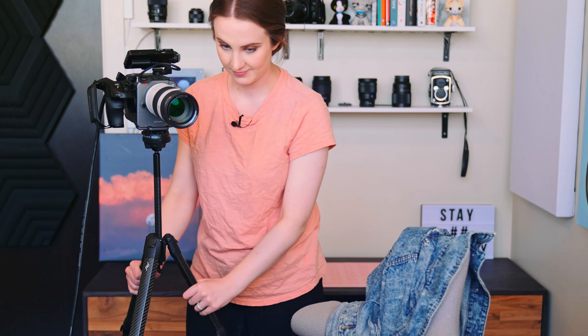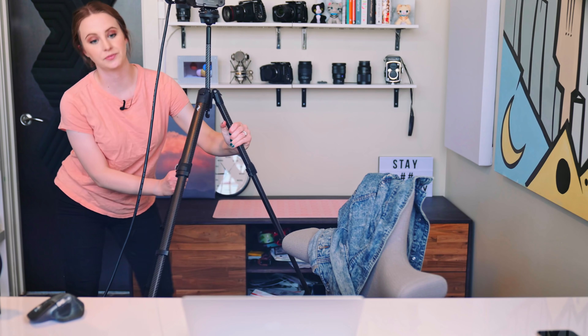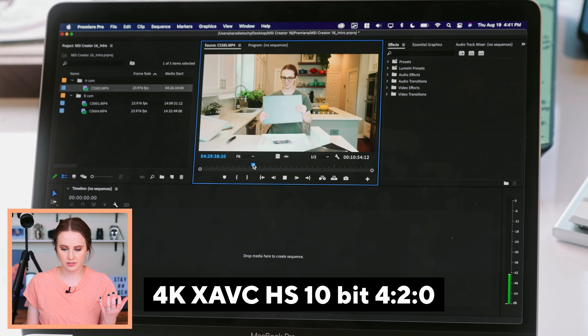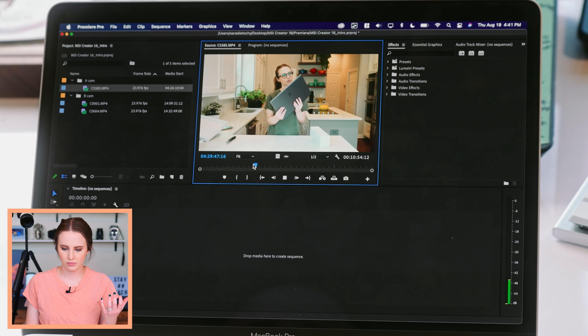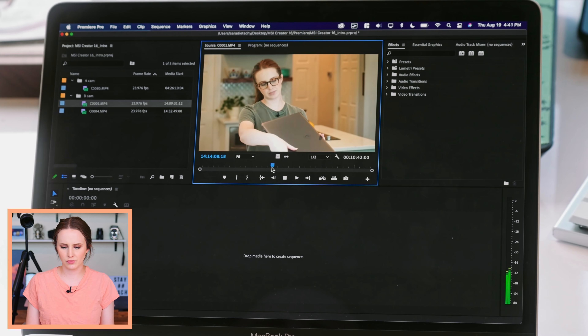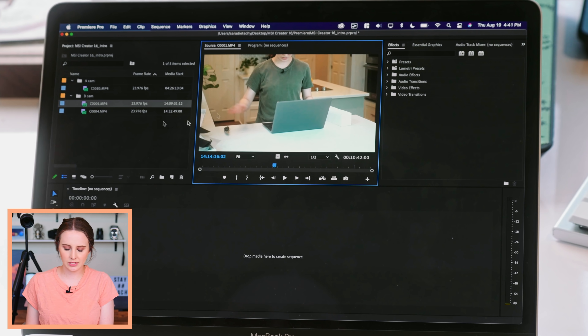So while Premiere is loading, I'm going to move this camera. The A-cam right here is the A7S III — it looks like it's scrubbing through well. Initial impressions: awesome. And then this B-cam is the A7 III 8-bit footage, which we expect to hopefully be really easy to scrub through.